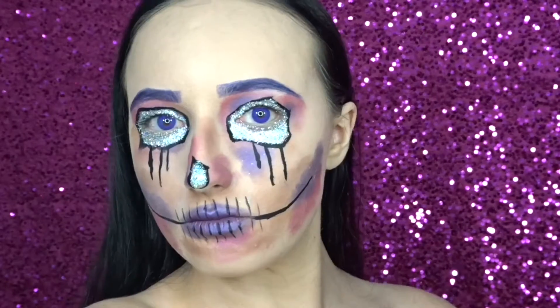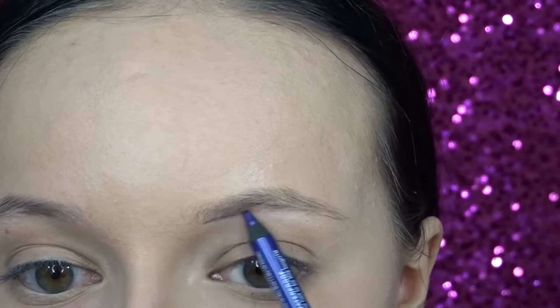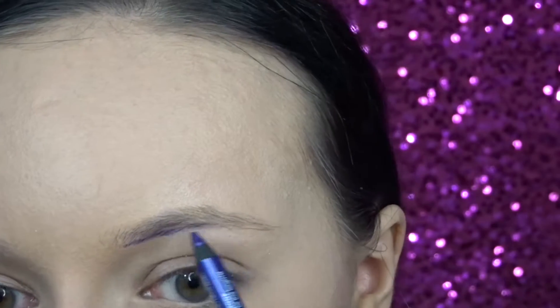Hey guys, welcome back to my channel. If you're new, make sure to subscribe. If you want to see how I got this Halloween look, then just keep watching. First, I'm just going in with a NYX purple liner to fill in my brows.